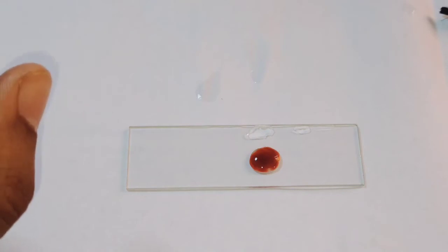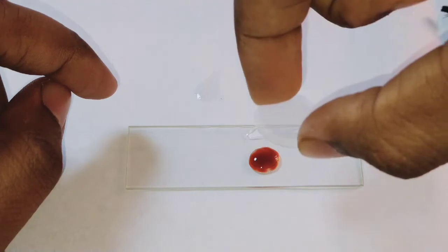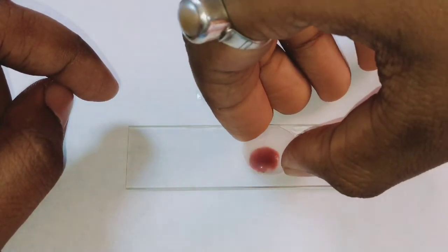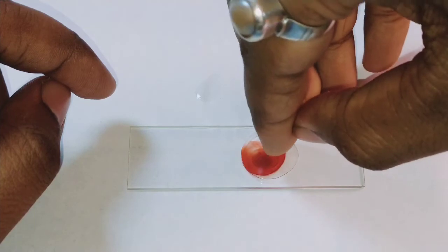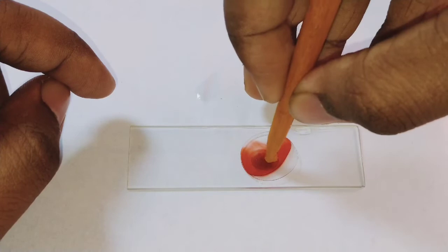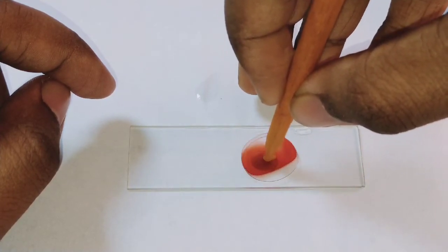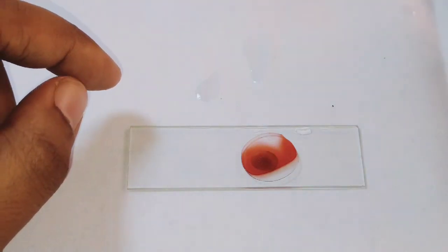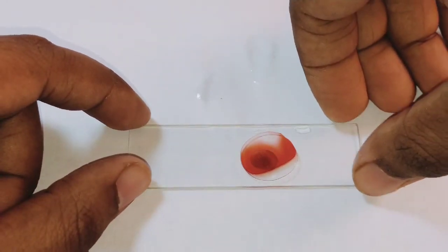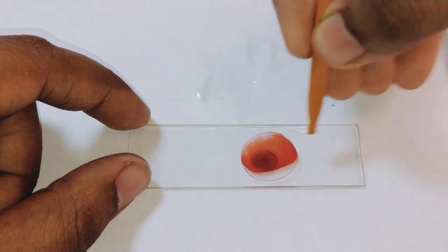After leaving it for one minute, the next step is to add a cover slip. This is the cover slip and I will place it above the section and press it in the proper way. You can add the cover slip — this is your choice, you can add it or not.